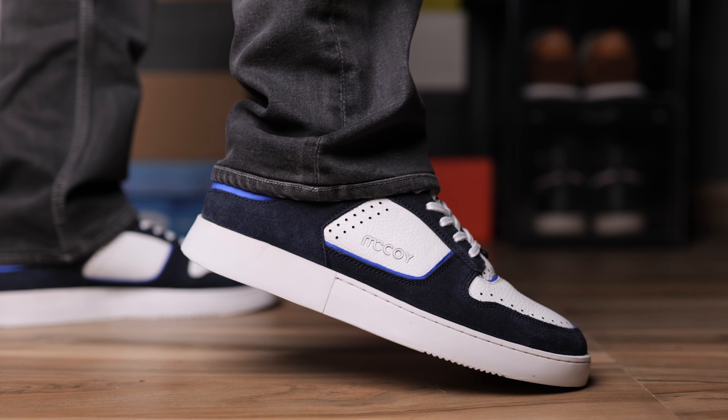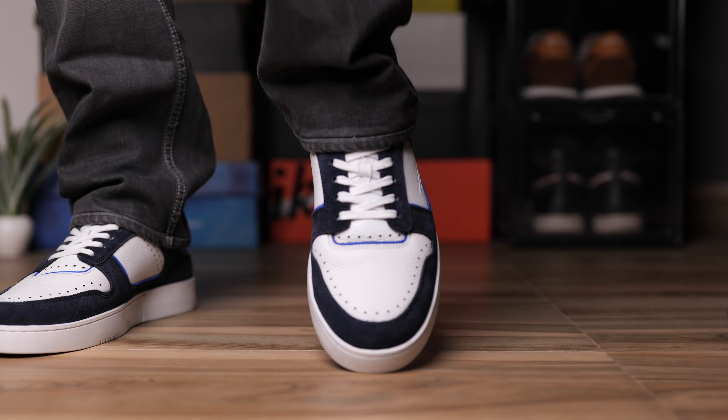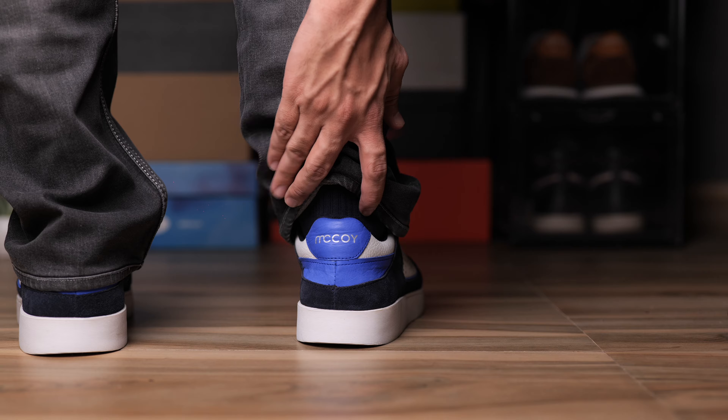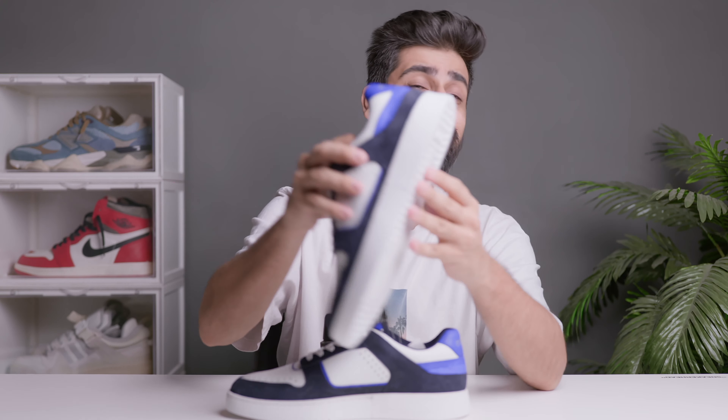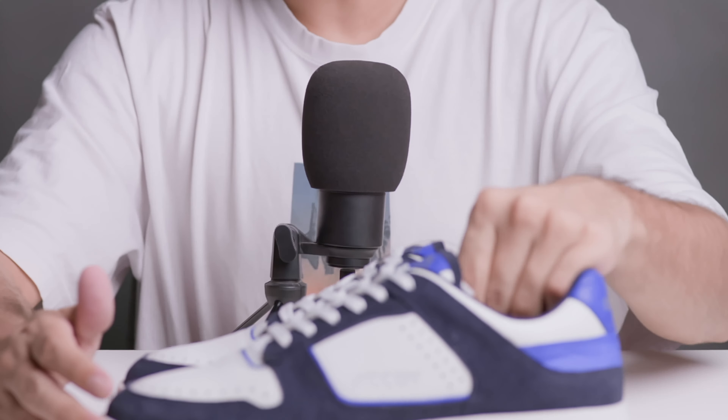On the outsole the traction is very nice, and you can see the McCoy branding there. On feet it feels very nice. For sizing, I'd say go true to size for this one. If you go to college, this will be perfect — it's a great lifestyle shoe. The retail price is ₹4,500, but on the site you'll always find a 15% discount bringing it to ₹2,930. Under ₹3,000 for 100% genuine leather — that's crazy value.